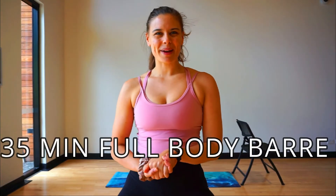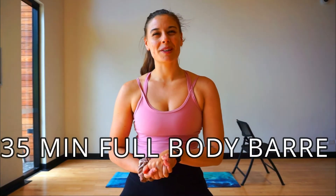Hi everybody, Moves by Claire here and today I'm going to be taking you through a barre class. All you need today is a mat and a solid surface — whether it be a chair, a kitchen bench or a wall — and of course yourselves. Follow along and let's get to it.